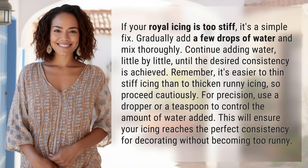If your royal icing is too stiff, it's a simple fix. Gradually add a few drops of water and mix thoroughly. Continue adding water little by little until the desired consistency is achieved.